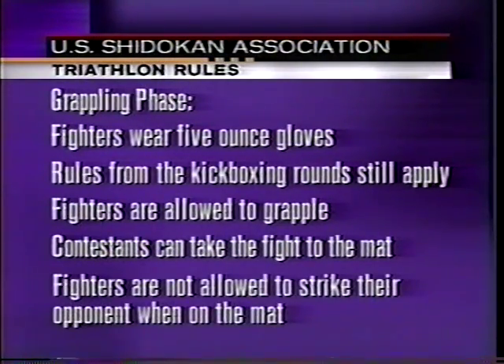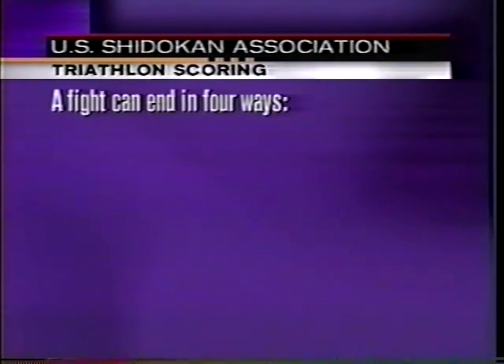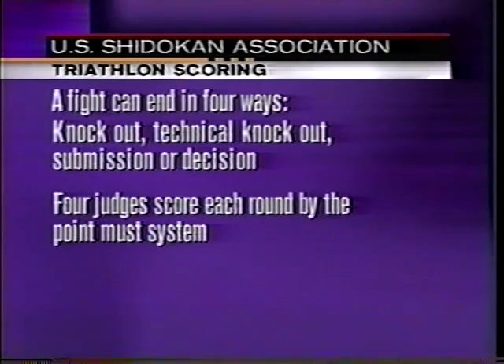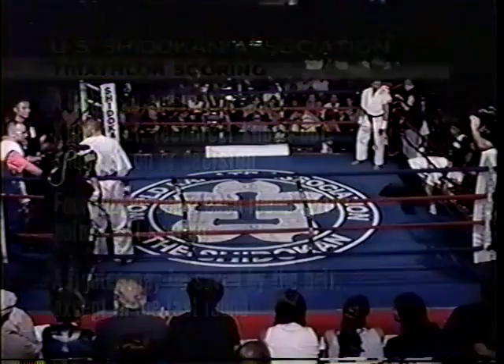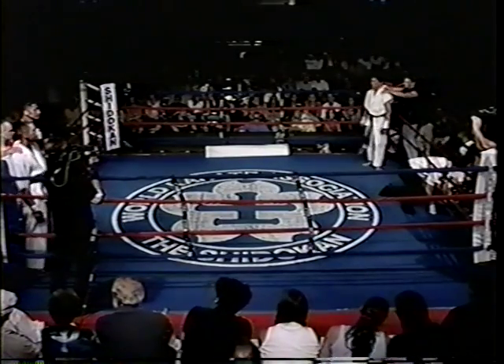Fighters are not allowed to strike once they are on the ground. A fight can end in four ways: by knockout, technical knockout, submission, or decision. Four ringside judges score each round by the 10-point must system. This will determine the winner in the event of a decision. A fighter may be saved by the bell, except for the final round. Looks like we're about to get underway — let's go to the ring for the start of tonight's event.